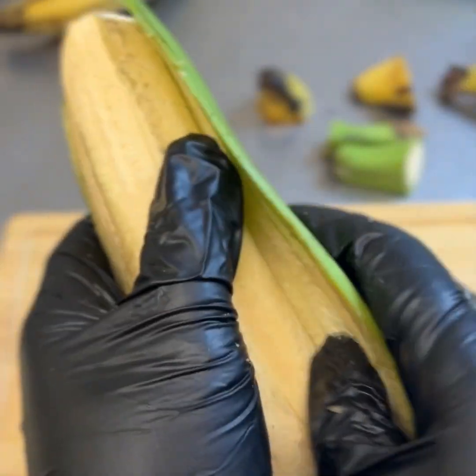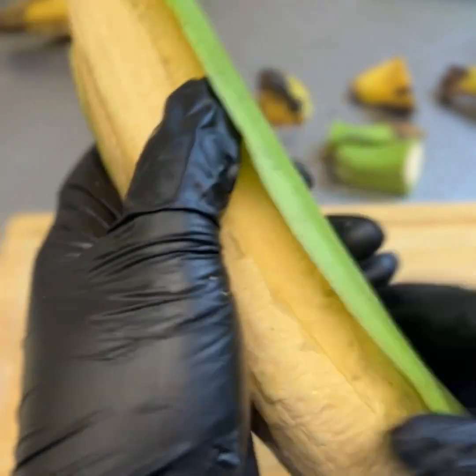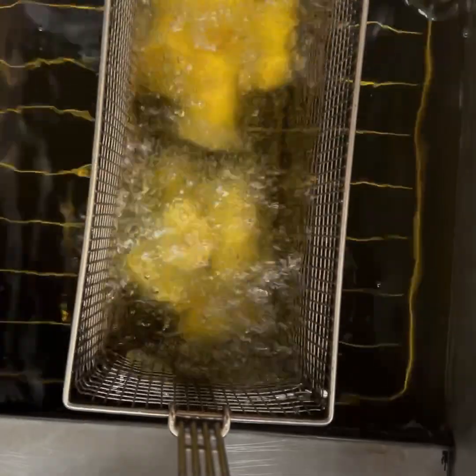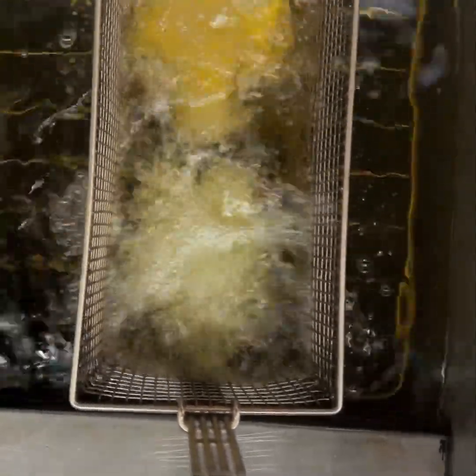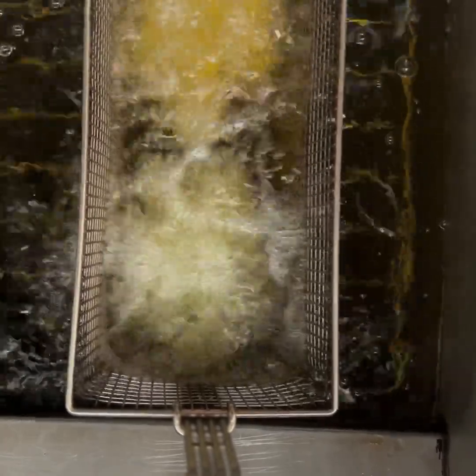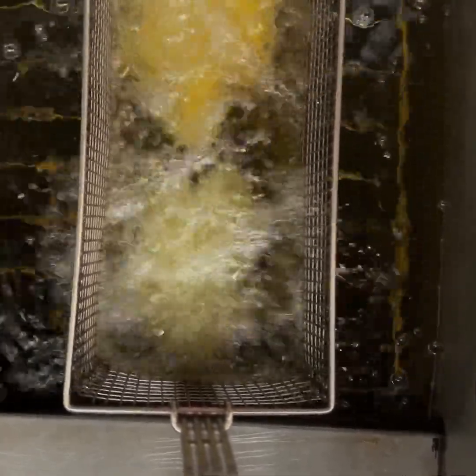After peeling your plantains and cutting them diagonally in the size that you want, you're going to place your oil on medium heat and then allow your plantains to fry in the oil for about four to five minutes.